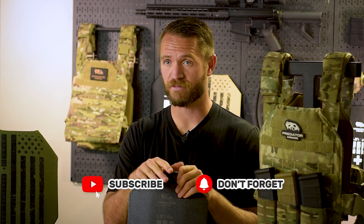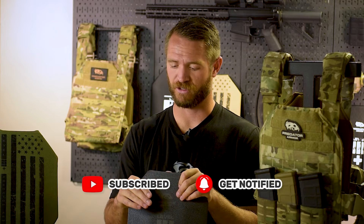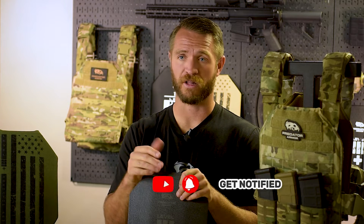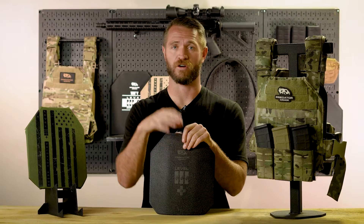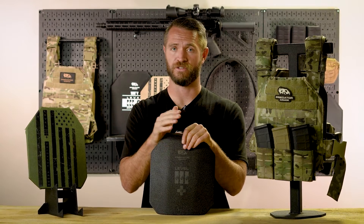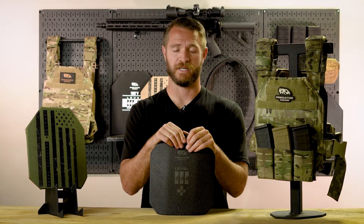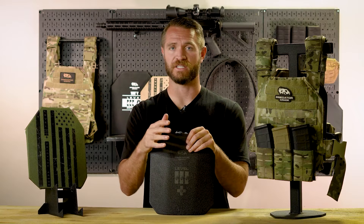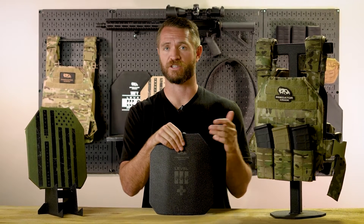Now, is this the lightest armor option available? It's definitely not. There are much lighter armor options available. For example, polyethylene level 3 plates that we offer literally weigh half what a steel plate does. There are other pros and cons to the different types of armor we won't get into today. But the real point is, the idea that steel armor is extremely bulky and heavy is just not true anymore.